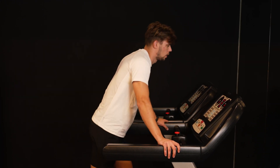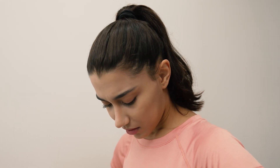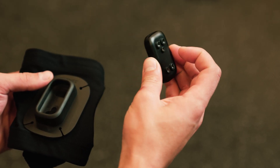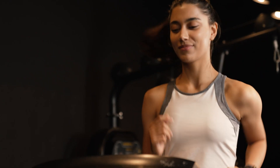Did your workout today drag you down? Are you sick and tired that nothing changes no matter how much you work out? Repace will not wear you out from excessive workouts. Try for yourself the scientific workout solution for your fitness.